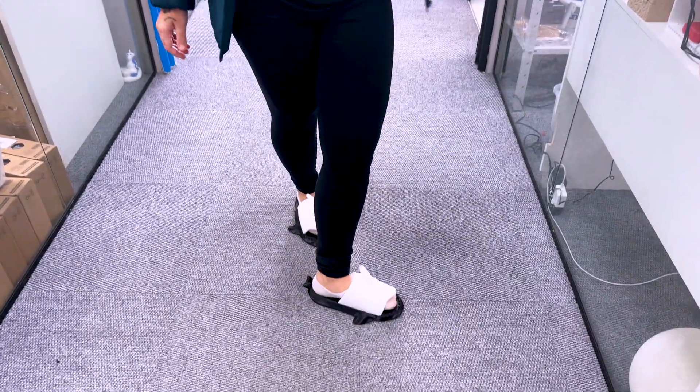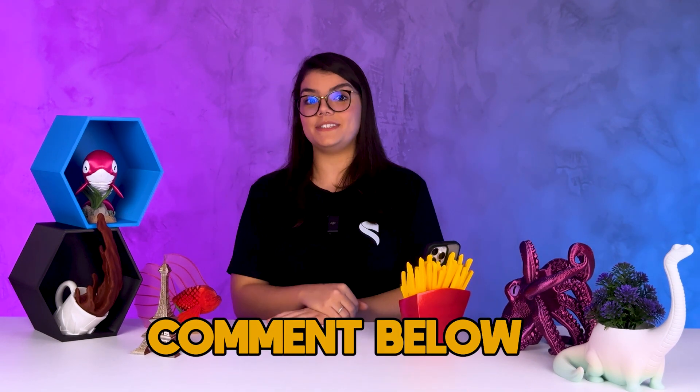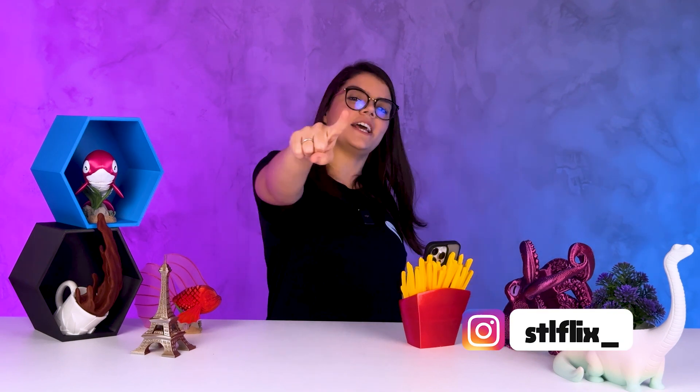Moment of truth! Forget everything — I'm only coming to the office wearing this now. Did you like it? Would you wear a 3D printed shoe? Tell me in the comments! That's it guys, I hope you enjoyed this video. Don't forget to subscribe to our channel if you want to see more videos like this one. Leave a like! See you next time! Bye-bye!